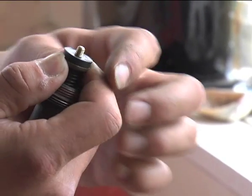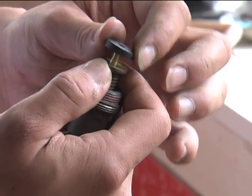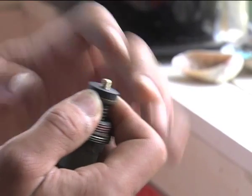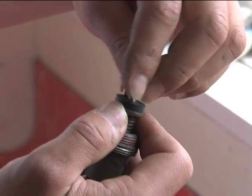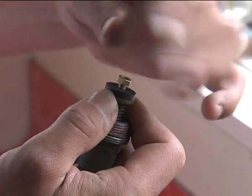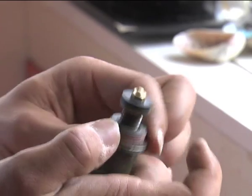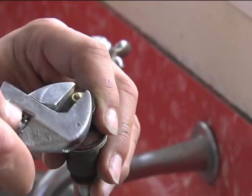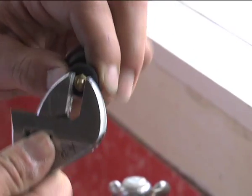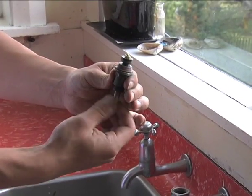Pull that washer off. Once the washer is off, grab your new washer and put that on the end. Once you've done that, put the nut back on and, once screwed on, grab your adjustable crescent and give that nut a little tighten. Screw the washer all the way out.